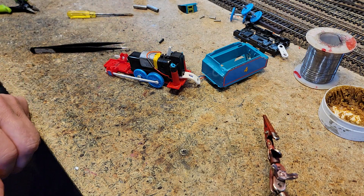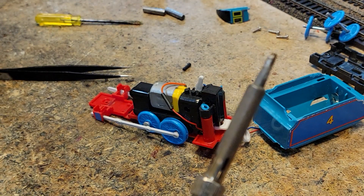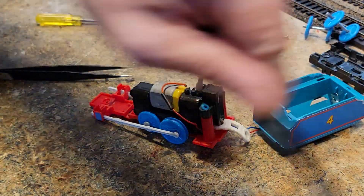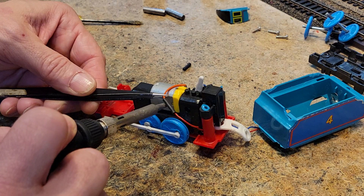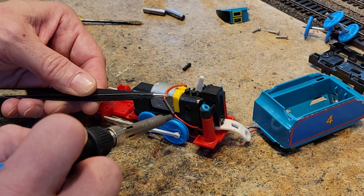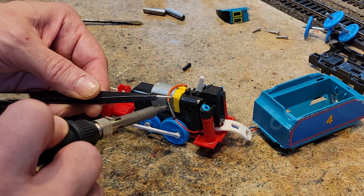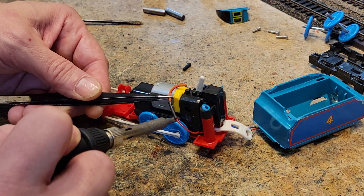Let's get the heat shrink centered right in the middle — right about there. Not bad. Before I heat shrink it, let's clean the soldering tip off with the wire brush, otherwise I don't like my heat shrink to look like it's got solder all over it. Let's touch it in a few places and get it shrinking down.